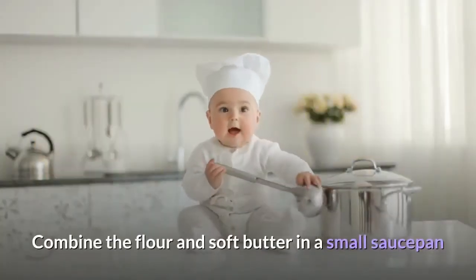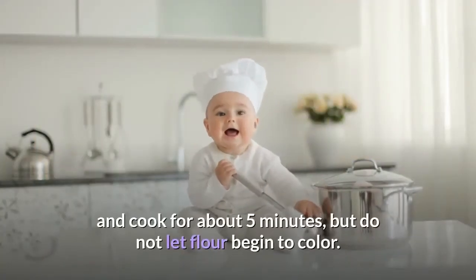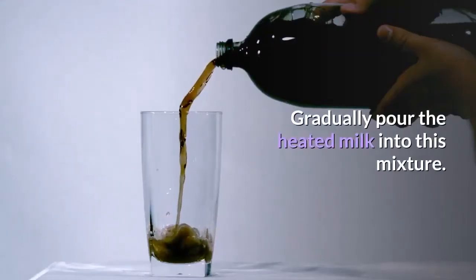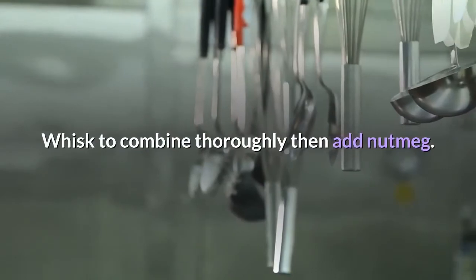Combine the flour and soft butter in a small saucepan and cook for about five minutes, but do not let the flour begin to color. Gradually pour the heated milk into this mixture. Whisk to combine thoroughly, then add nutmeg.